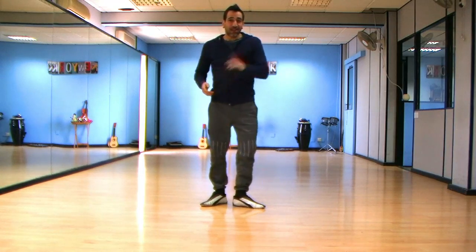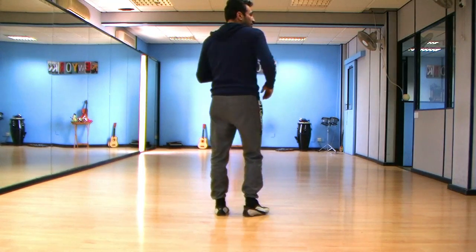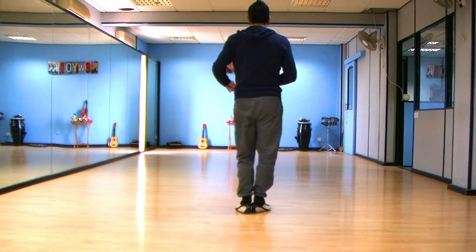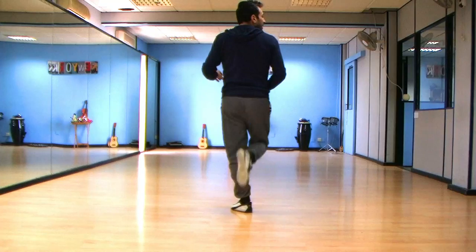Let's go guys! While I danced before, it's not so difficult. You just simply break the beat a little bit — one, two, three, five, six, seven.